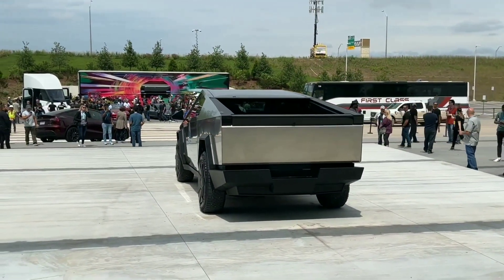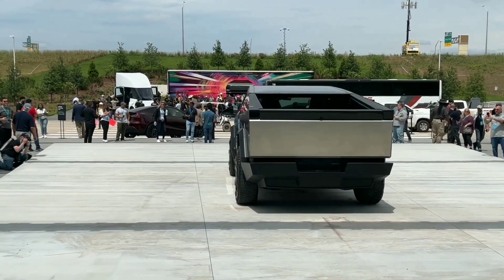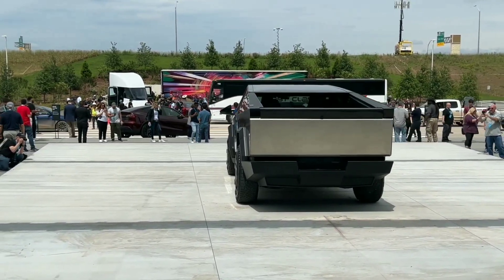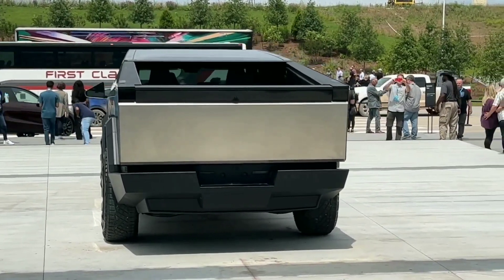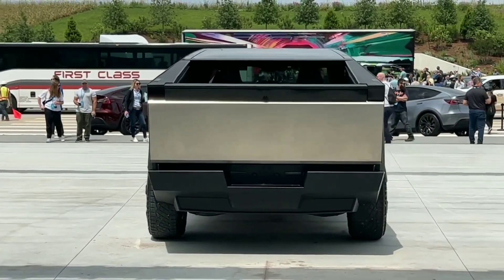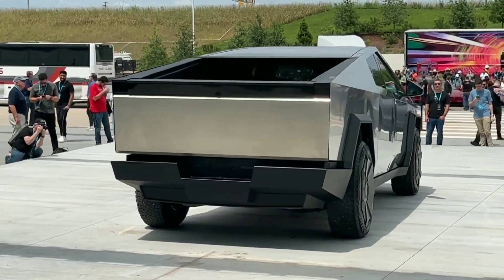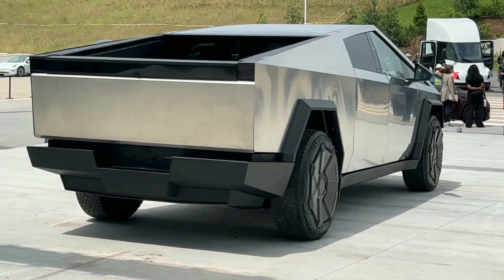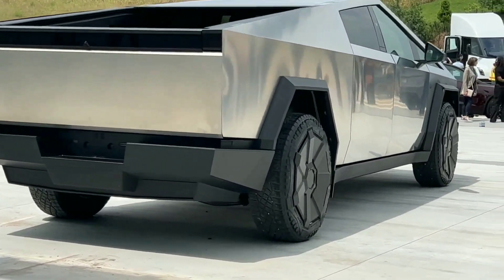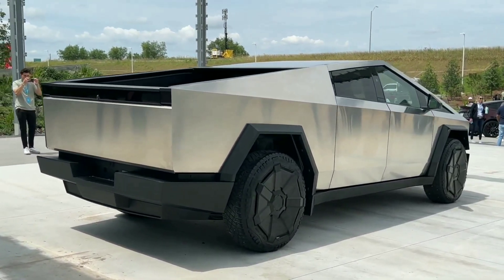The Cybertruck achieves all of the goals set out at the beginning: strength, weight, durability, power, versatility, efficiency, and cost. It is not just an EV truck — it is a revolution in truck design and the best pickup truck ever made compared to its competitors. But what do you think? Cybertruck: genius invention or ugly nonsense? Let us know in the comments below.